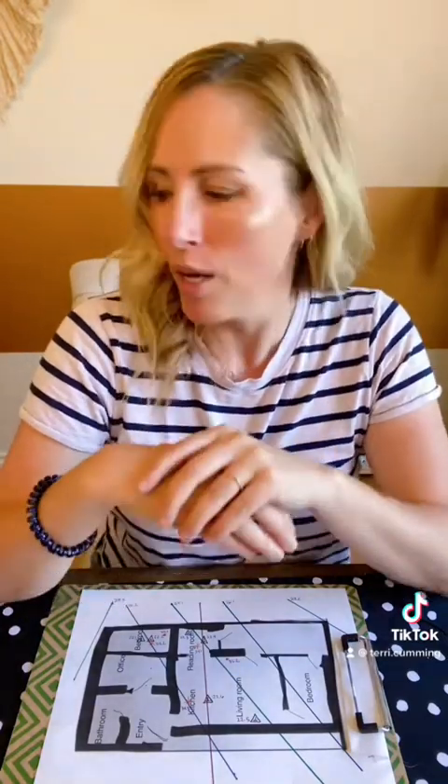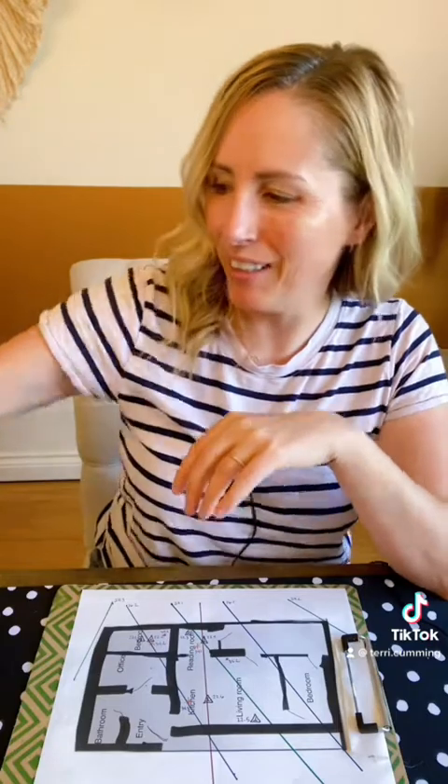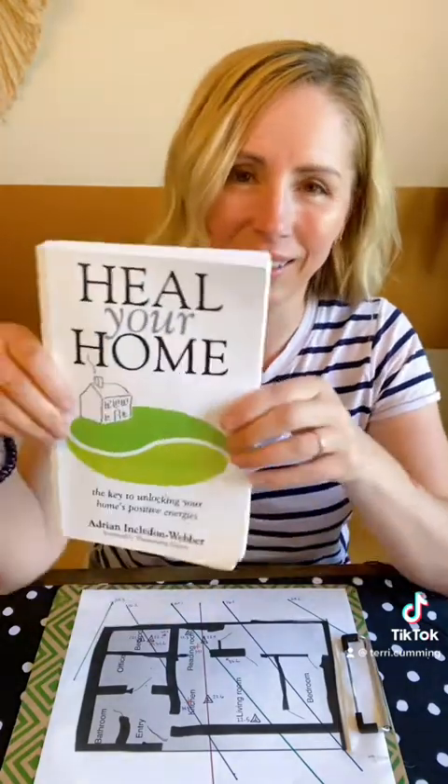Once you've closed down, you're done. This is something that I have done many times, and it works. It is amazing the difference that people could feel in a home, and when the lines are just completely gone, they feel so much better.